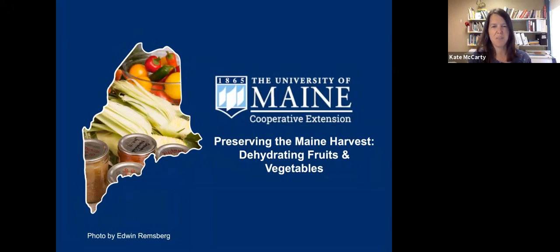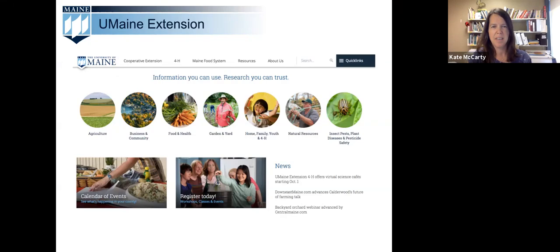The mission of the University of Maine Cooperative Extension is to help Maine people improve their lives through an educational process that uses research-based knowledge focused on issues and needs. Our educational programs include agriculture, horticulture including the Master Gardener program, 4-H youth development, food safety, nutrition, and of course food preservation.